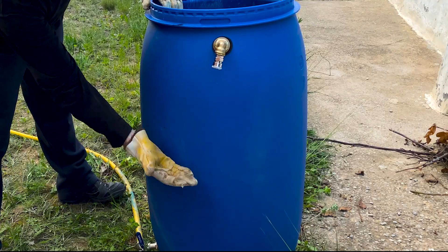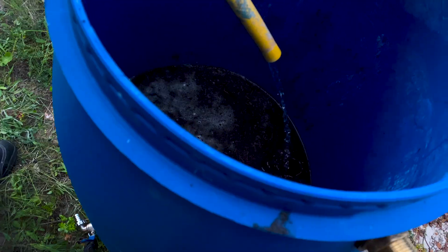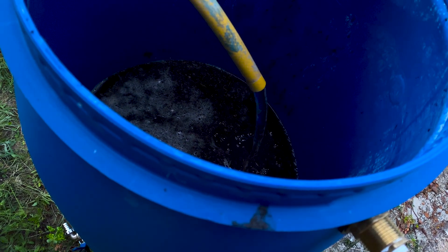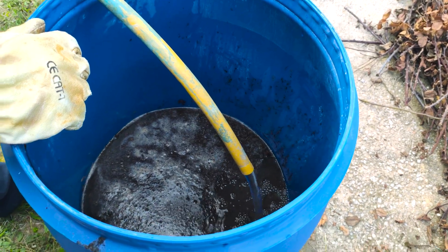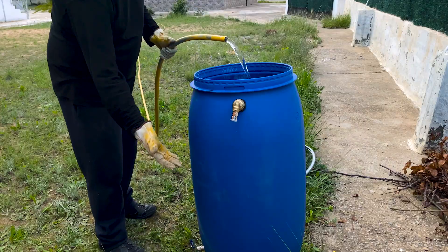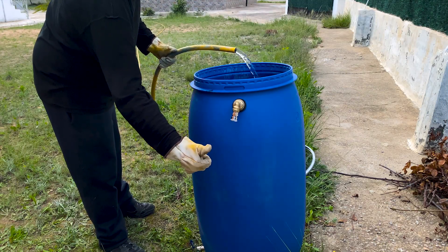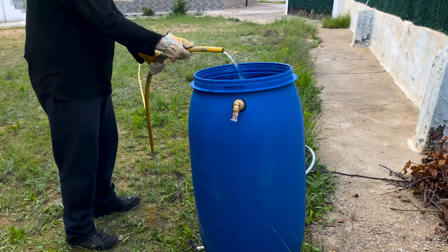We only fill up to 40 to 45 percent of the barrel. Now we add a little water to the manure, creating a semi-liquid mixture called slurry that favors bacterial activity. We will fill approximately 45 percent of the barrel with a mixture of 75 percent manure and 25 percent water.